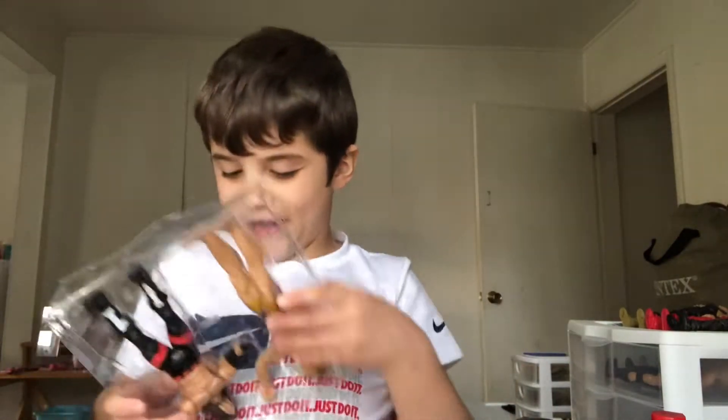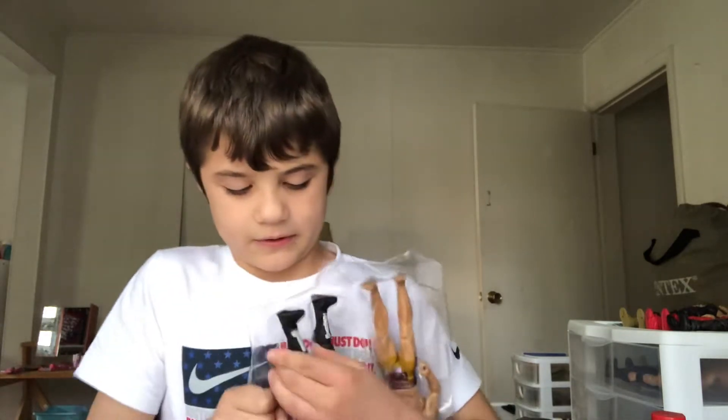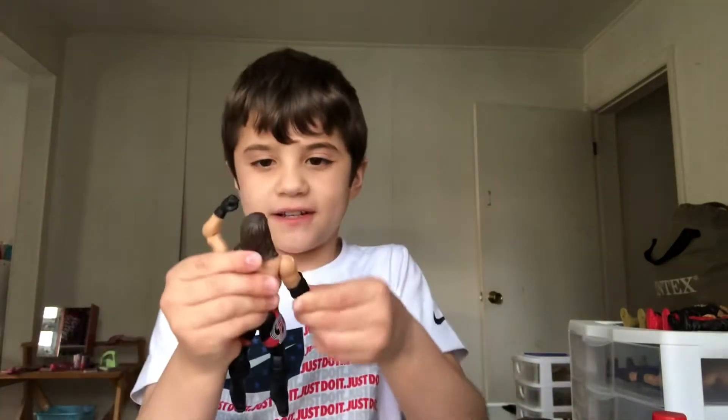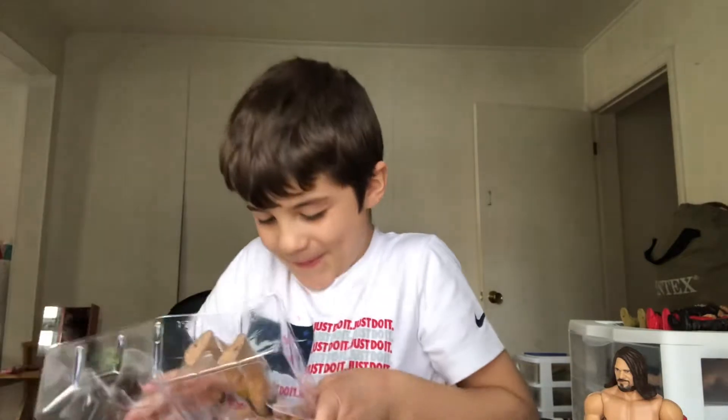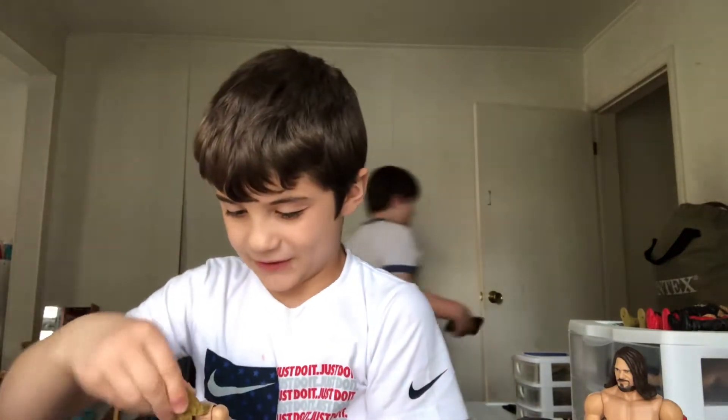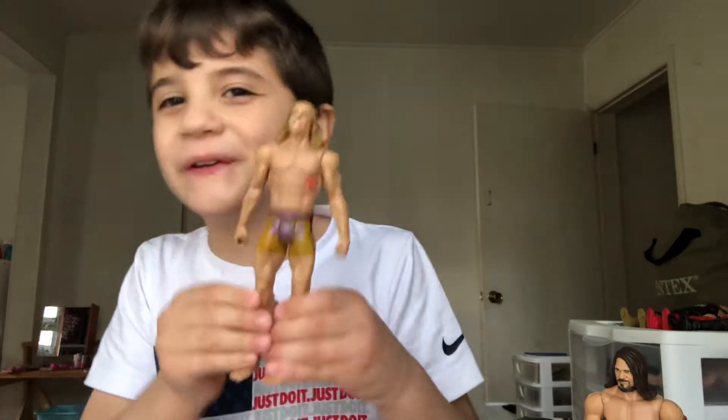I'm going to save Riddle for last because he's the best one out of this. I have AJ Styles — let me get him out. Here's the AJ Styles figure right here. Pretty awesome. And now let's get out the Original Bro Riddle. Yes! I finally have him, guys. I'm so happy about this. This is when they fought for the Intercontinental title. Oh my gosh, yes. Look at that figure. That's absolutely awesome.